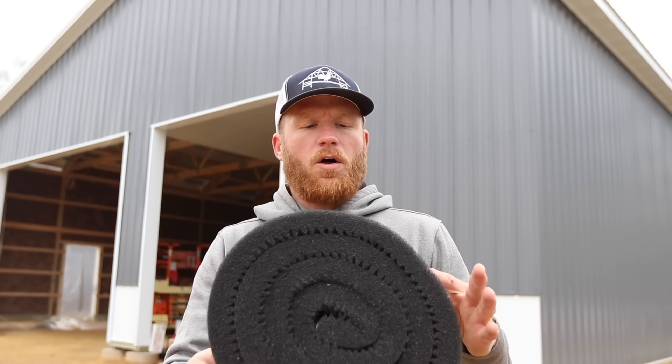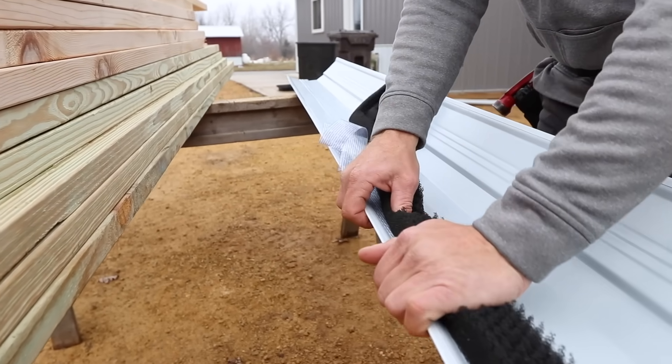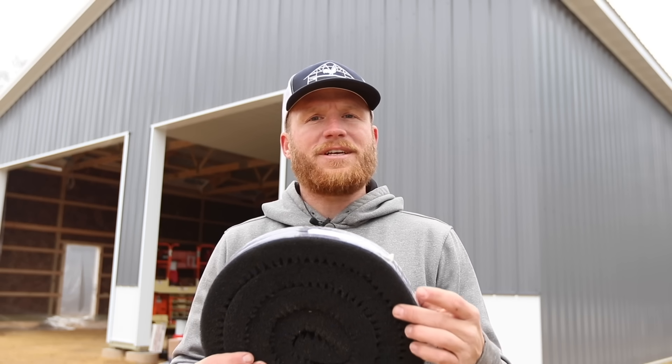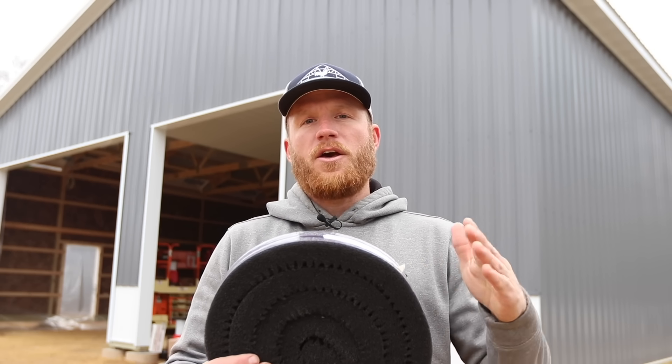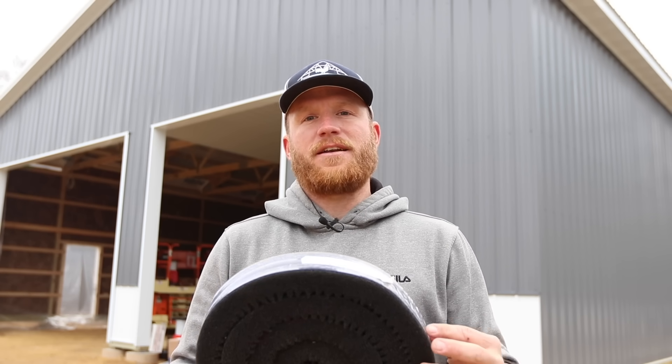For our ridge vent, what we use is called Univent — it could be called VersaVent; our supplier has gone through a couple of brand names. It's a foam material that wind is able to go through for ventilation, but it stops up to 110 mile per hour wind-driven rain. We want to make sure no wind or snow blows up into that ridge, but also that we get good airflow out of the ridge from our soffit. This is key to keeping the attic space at the same temperature and humidity as the outside, which prevents condensation on the underside of your steel.